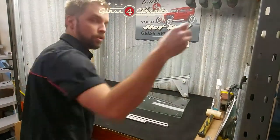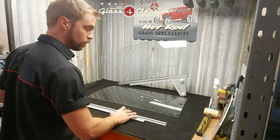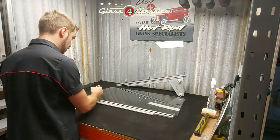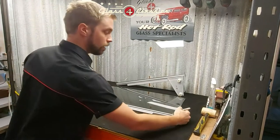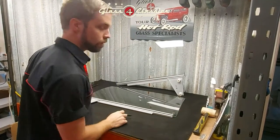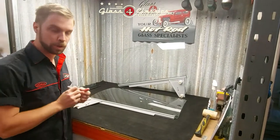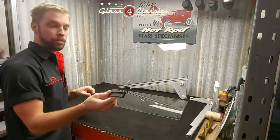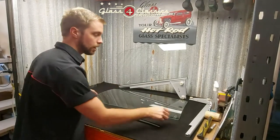Grab yourself just a marker pen. All you need to do is line this up and get it central on the glass. All we're going to do is mark where the edge of the runner comes to on each end — you just need a reference once you've got it on there. We're going to move that out of the way now. Remembering: large flap to the outside of the glass.